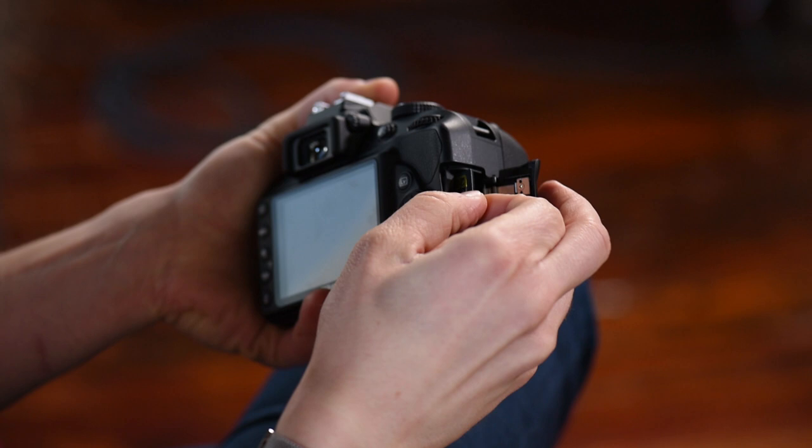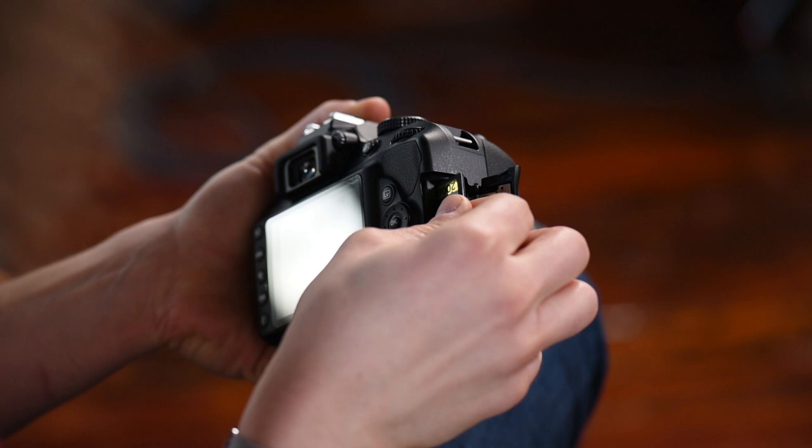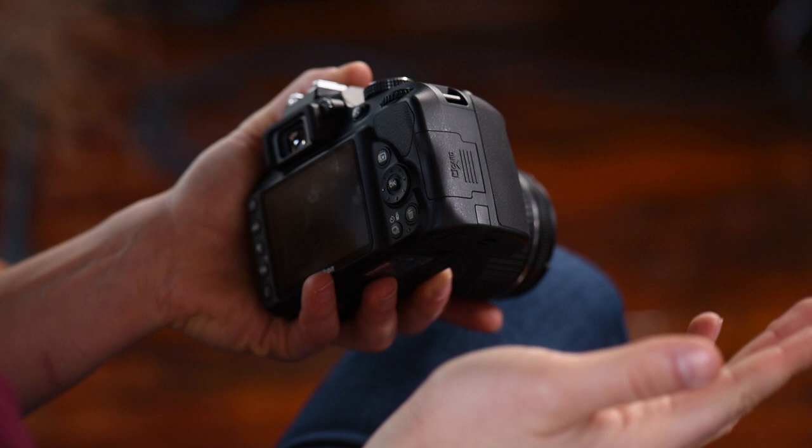Moving around to the side of the camera you will find where you put your SD card. In this case I have a Lexar 2000X 64 gigabyte card. You pop it in right here — it only goes in one way. Listen for it to click, shut the door and you're good to go.